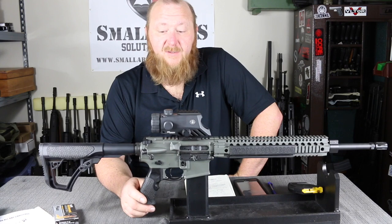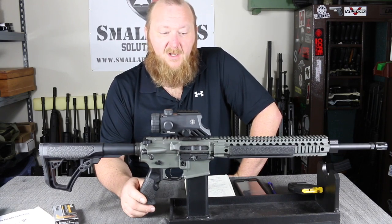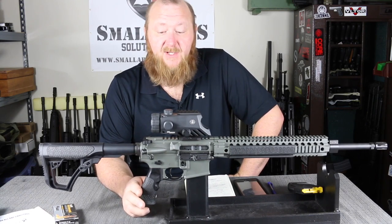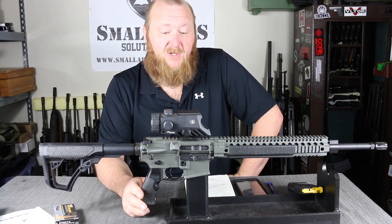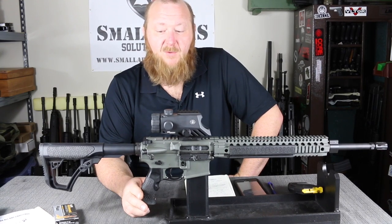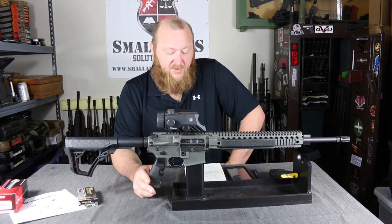For quality, you do pay for it — these are not going to be cheap rifles. This retails for around $2,099. But again, if you look at what you're getting and the quality, it's worth it. I do plan on getting some more Daniel Defense rifles in here — I'm interested to try one of their .308s. Now that I definitely have somebody I can work with there who is very supportive, I do intend to get some more of these rifles.